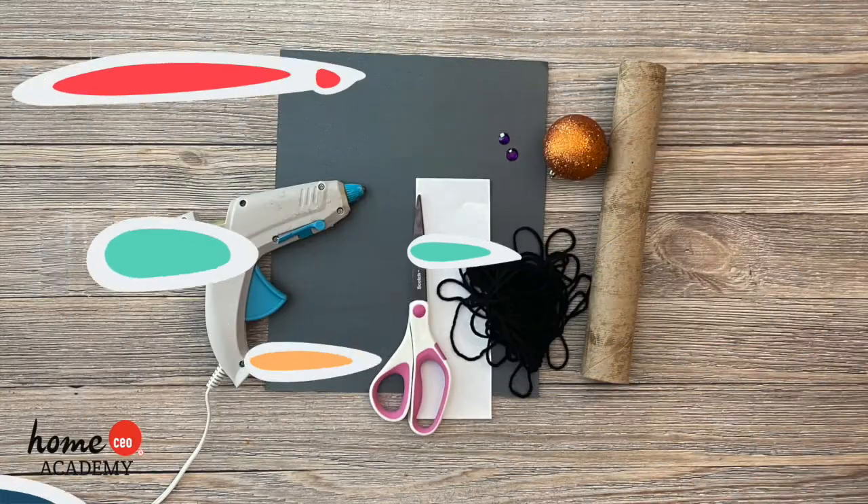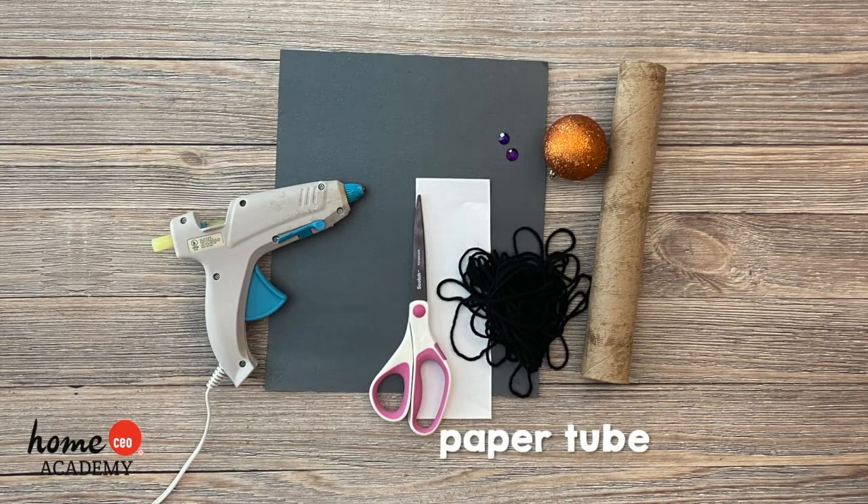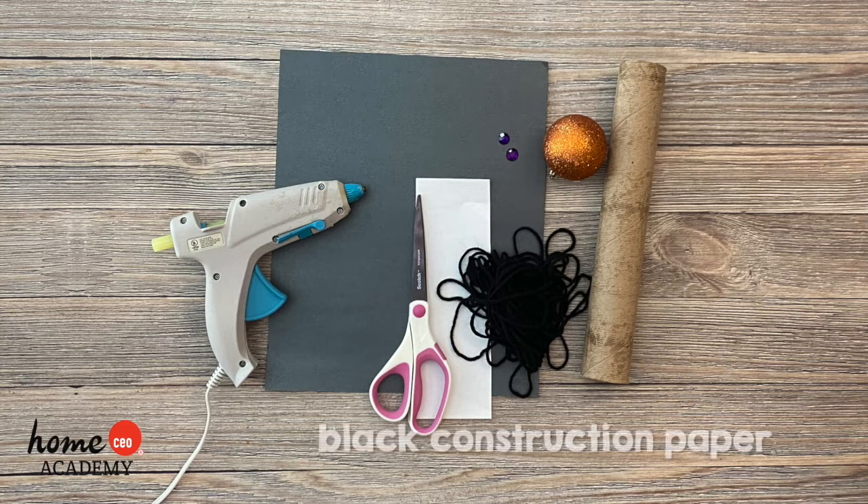To complete this craft you will need a paper towel or toilet paper tube, a sparkly ornament made of foam or plastic, or a foam ball covered in glitter or tin foil, and a piece of black construction paper.